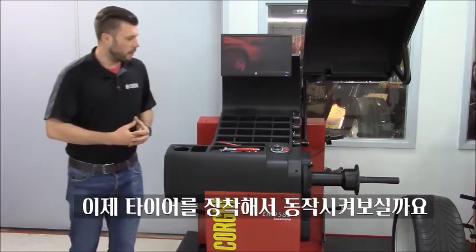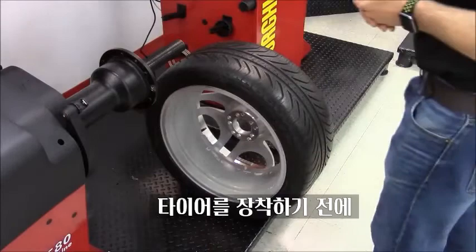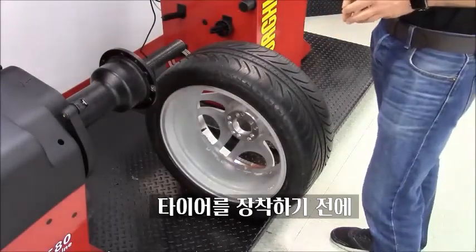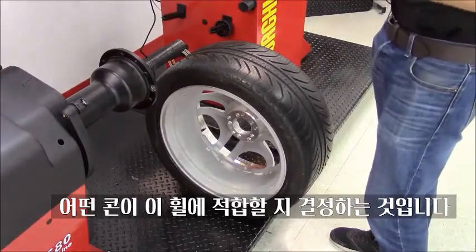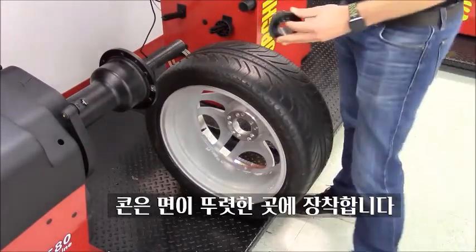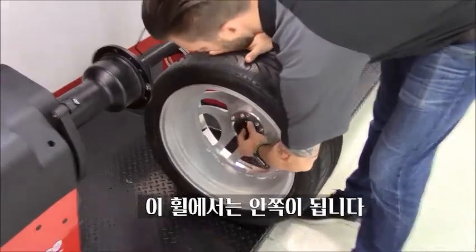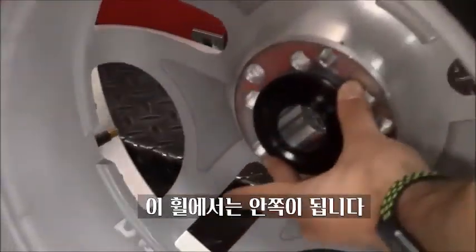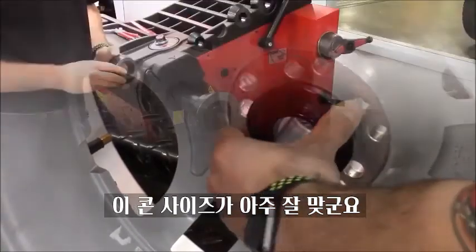We can go mount a wheel now and see how this works. We're getting ready to mount our wheel to the wheel balancer. The first step is to determine what cone is the perfect one for our wheel. We always prefer to back-cone our wheels, meaning the cone should go on the inner side of the wheel. As you can see, this cone is the perfect size — it should grab right in the middle.